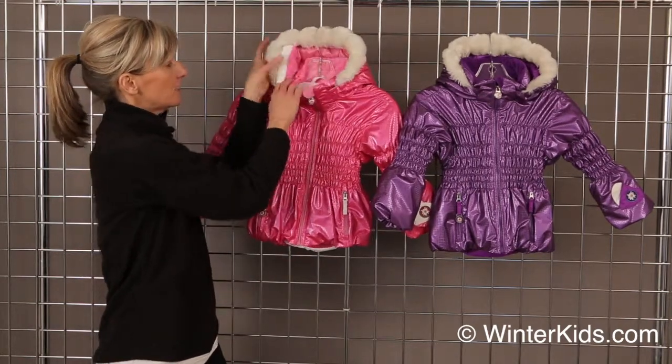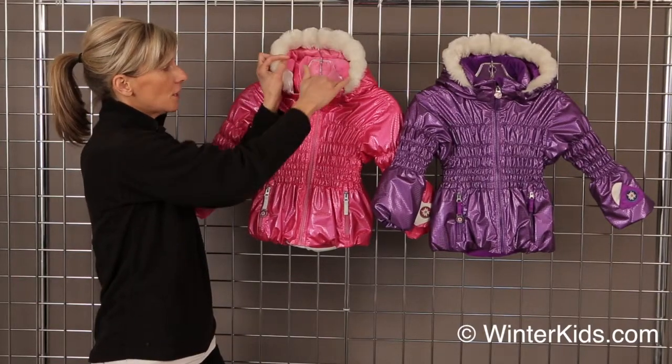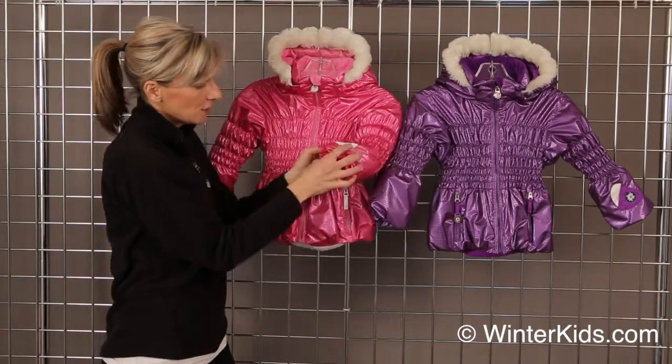The interior and touch points are all lined with fleece, so that includes her ears, her chin, and her wrist.